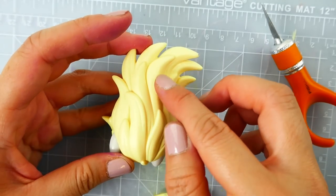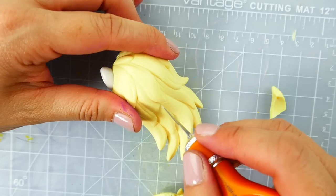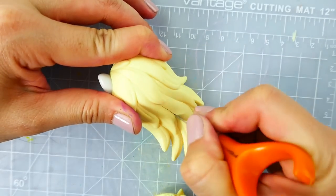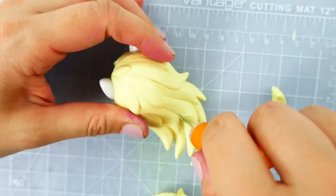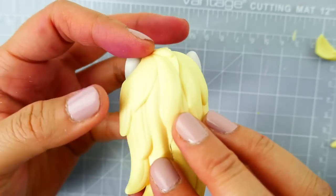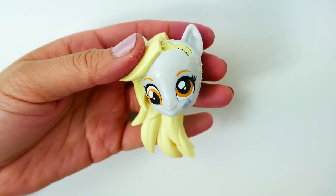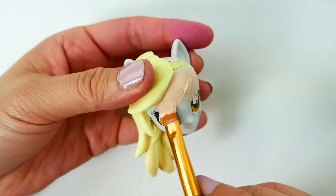At the back I'm going to cut the hair straight down the middle. Here we go — and the hair is off! Before we add more hair, we're going to paint the face a flesh tone.